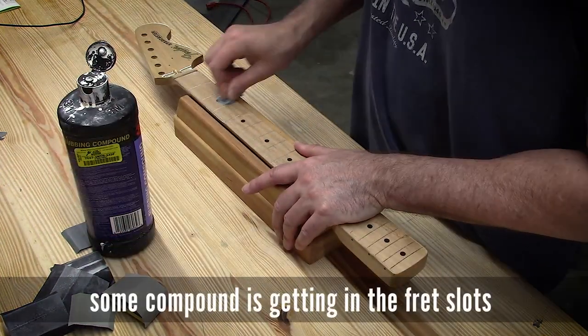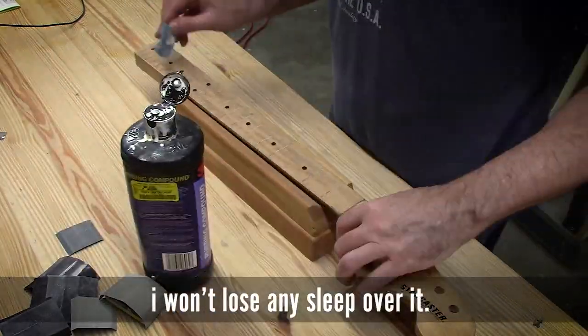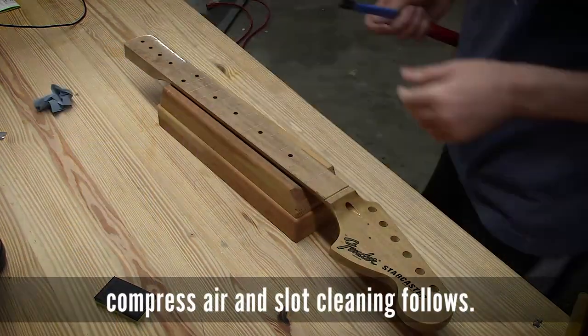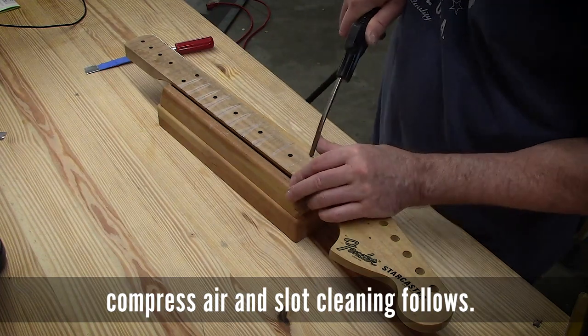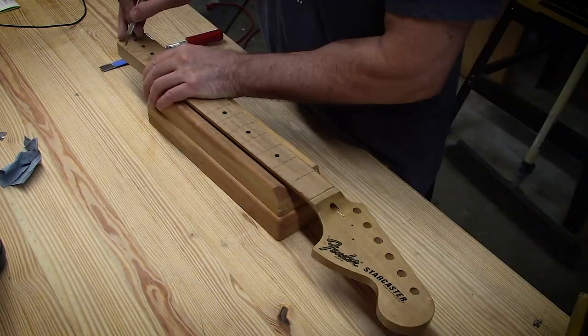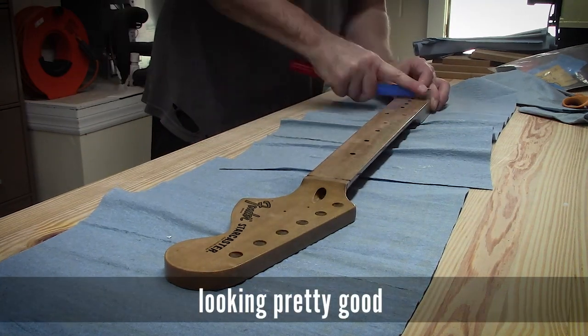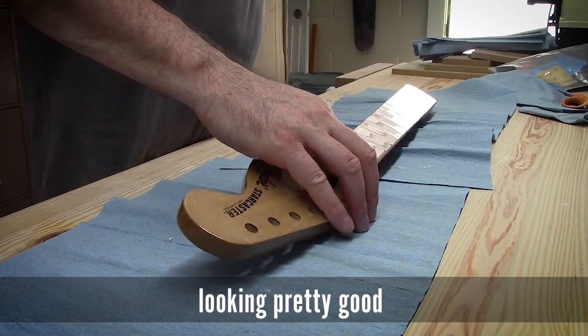The reason I don't sand wet is I don't want water getting down on the fret slots, which would probably cause me a lot of grief. As it is, using rubbing compound the way that I do, I still get debris down in the fret slots, which is not ideal, but I'm going to live with it. I go back through and clean out all of the fret slots, and the fingerboard is looking really good — honestly, for kind of a turd fingerboard, it's rough and a little bit ugly, but it looks good. Shiny now.